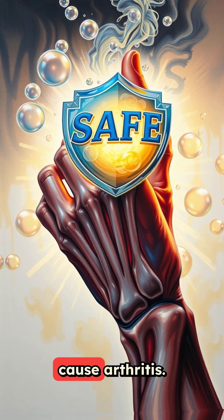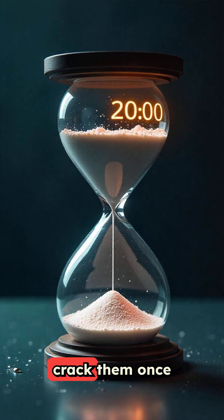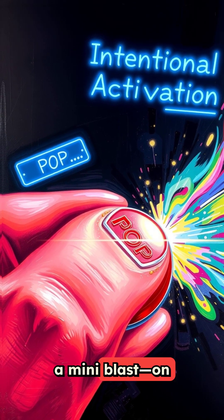And no, it doesn't cause arthritis. It takes around 20 minutes for the gas to build up again so you can crack them once more. So next time you pop your knuckles, know you're triggering a mini-blast — on purpose.